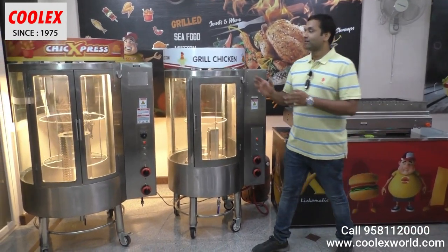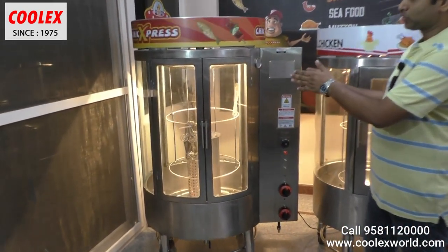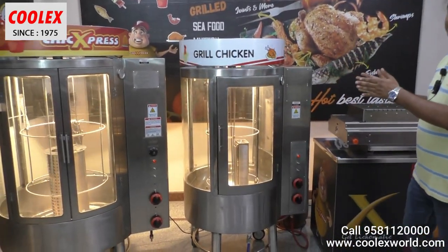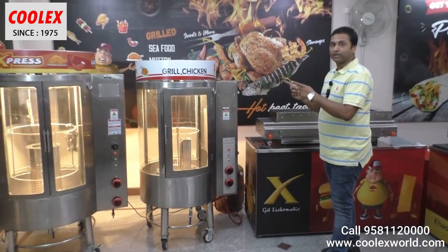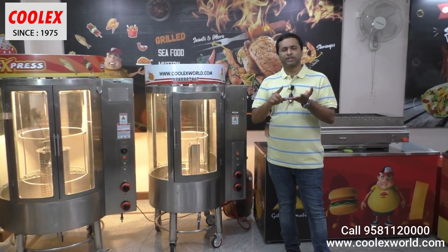In my previous videos I have shown you the bigger griller which can accommodate about 25 chickens. Now I will show you the smaller version which we have introduced recently — this is the 12 to 15 birds griller.